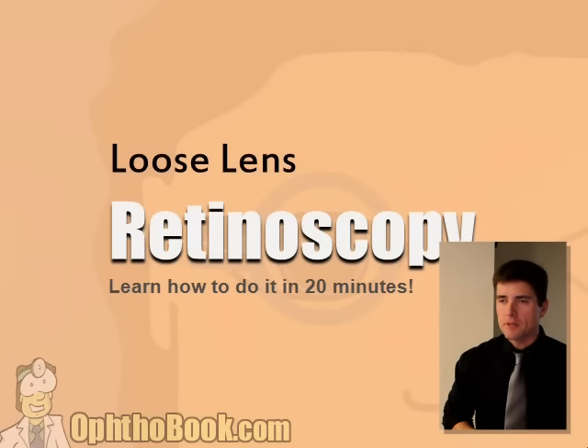Okay, loose lens retinoscopy. This is one of the harder skills to learn in ophthalmology, both for you and really for me. When I was a resident doing my surgical training, it probably took a good two years before I really got any comfort, and I'm still getting comfortable with it. You get better with time. I thought this would be an interesting and useful topic because this is something you can actually use in your office.